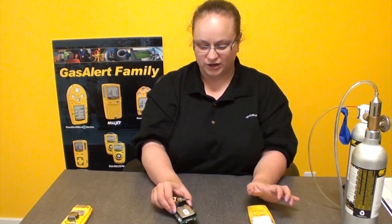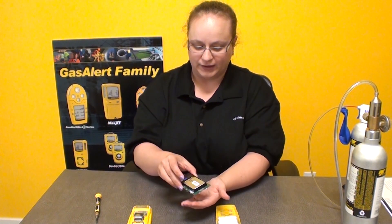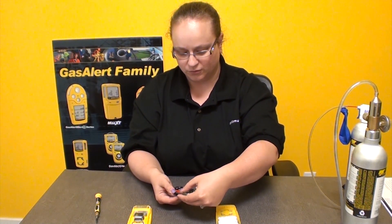So now you should have three main pieces of your detector. This is where your screws are most likely going to fall out, so put your hand underneath them because you're going to lose these two little PCB ones most likely.